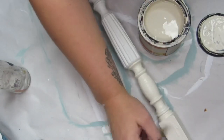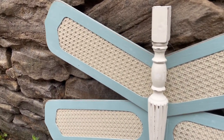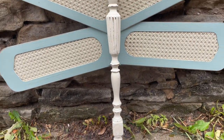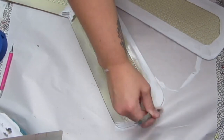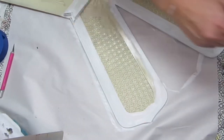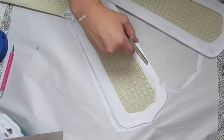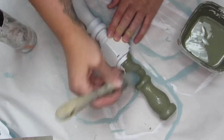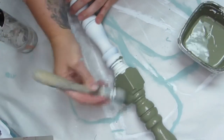After everything was dry, I distressed it a little bit, and here is how the final result of this dragonfly turned out. When I went to my local Habitat ReStore to find these fan blades, I was lucky enough to find not one but two sets with caning in the middle. For the second dragonfly, I also kept it on the lighter side — I did white on the outside edges and painted the center in a really fun green color.